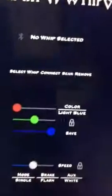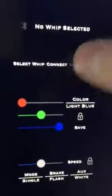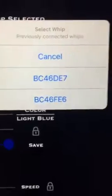So what you do is you hit scan and both whips should come up. Pick one of them, hit scan one more time, and hit the other one. So now both of those whips should be in your drop-down.